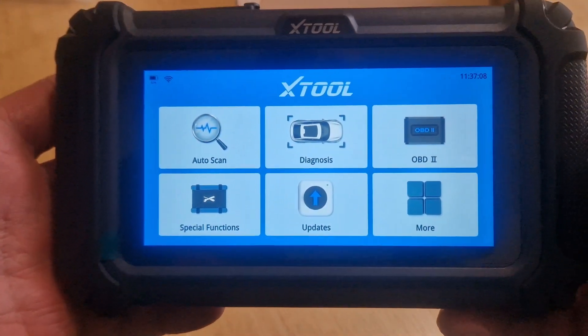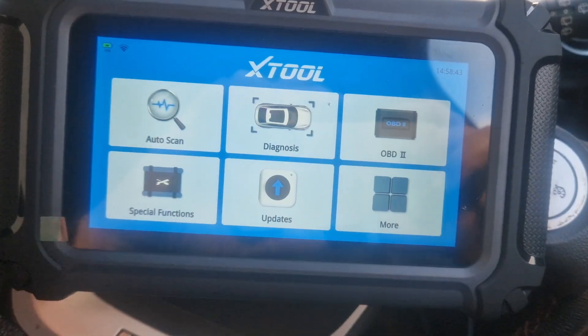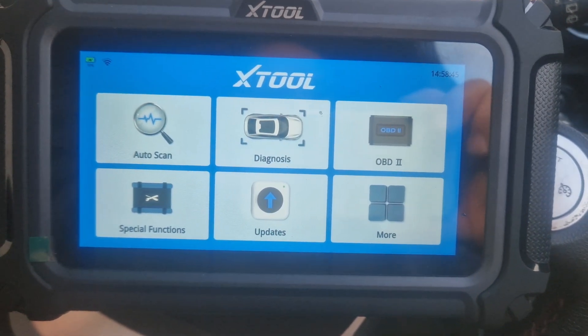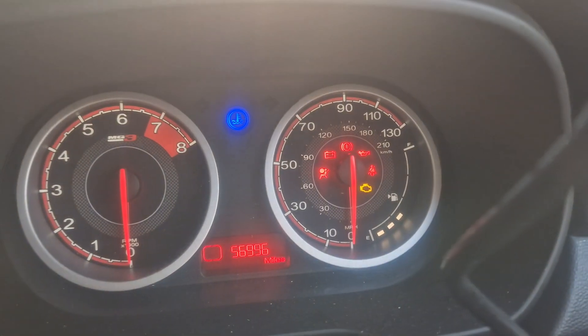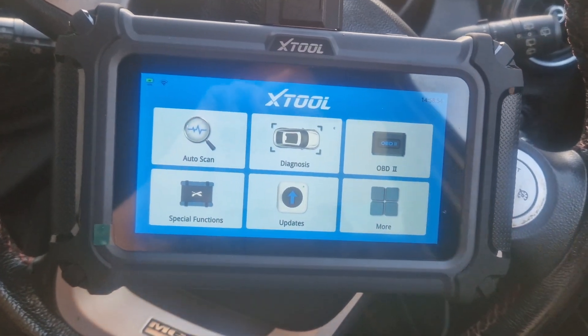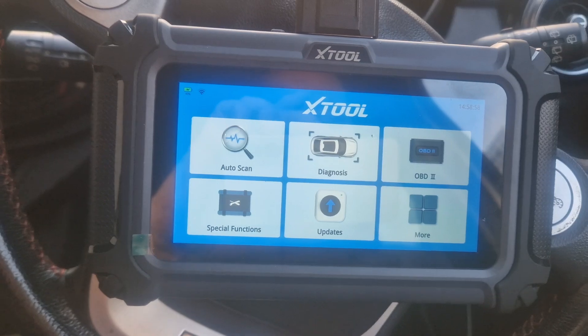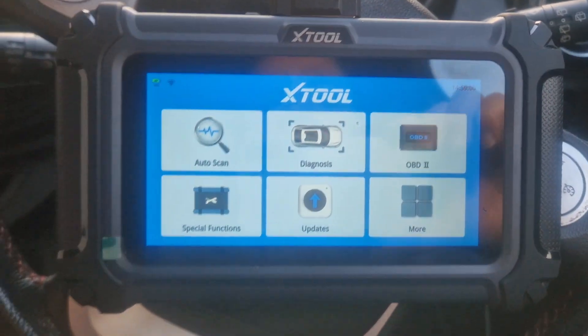Obviously we'll have to use my car, the MG3, and we'll see what it can do on that. So we're plugged into the car and we're going to have a go. The airbag light's on. I deliberately haven't done anything with it because I knew this tool was coming and I thought it would be a good opportunity to test it out. I know it's going to be one of the connections under the seat — I just don't know which one. So we'll have a look anyway.